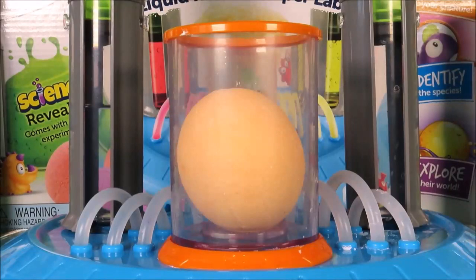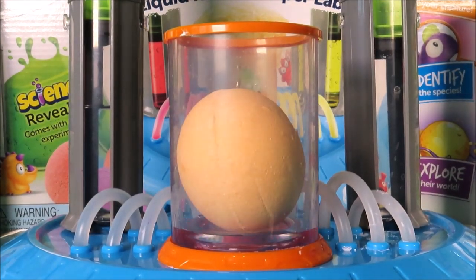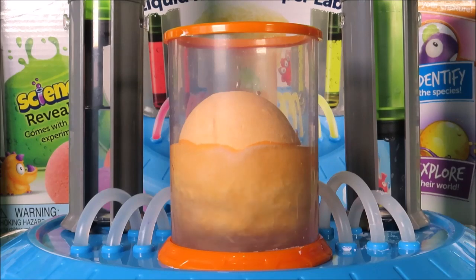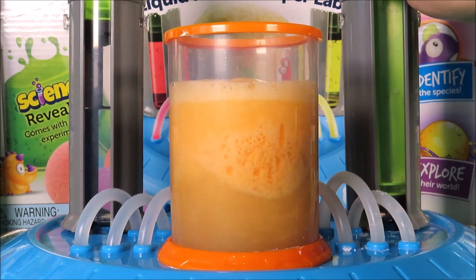That's funny, it looks like an egg. It's time to add our water. Here it goes, and it's really starting to fizz!